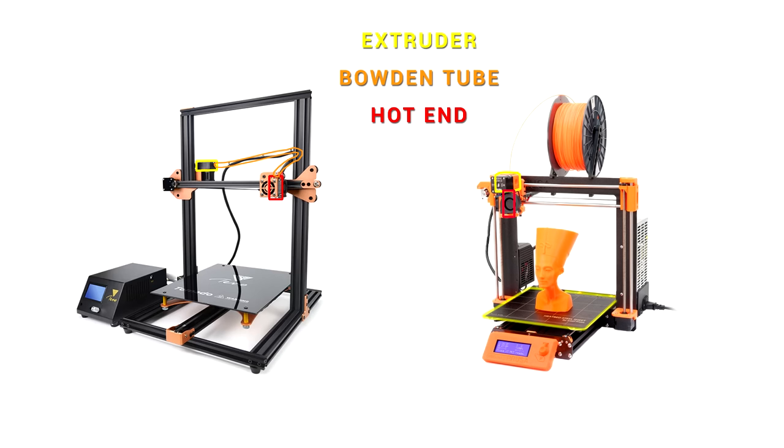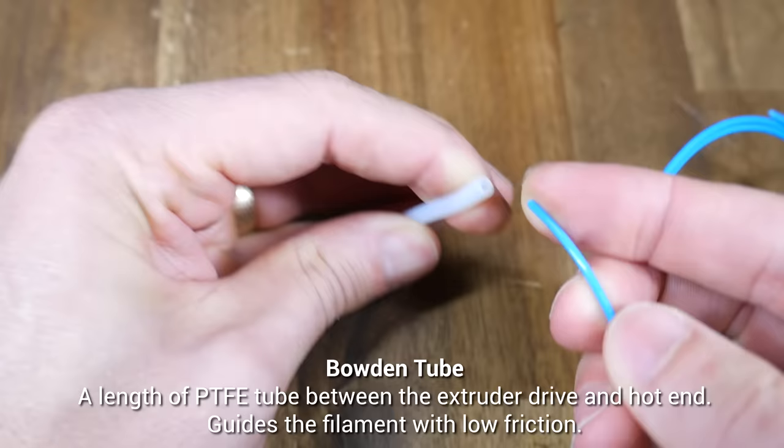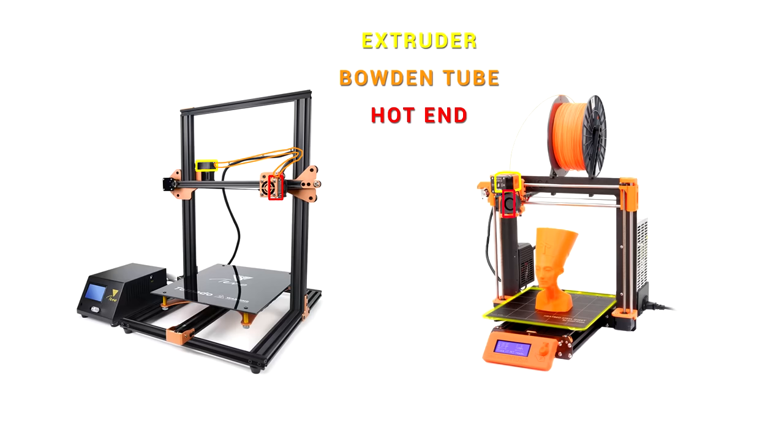Every 3D printer shares these two components, but not all of them have a Bowden tube, shown here in orange. A Bowden tube is simply a length of PTFE tube. The inside of the tube is hollow, which provides a fairly constrained path for the filament to slide through the middle. And because PTFE is a low friction material, resistance is minimal. So that's all of our relevant components in isolation — let's see how they work together for each of these systems.